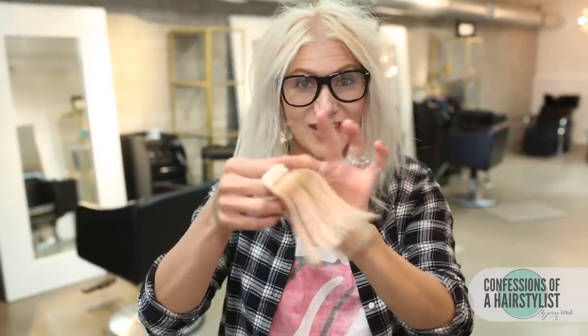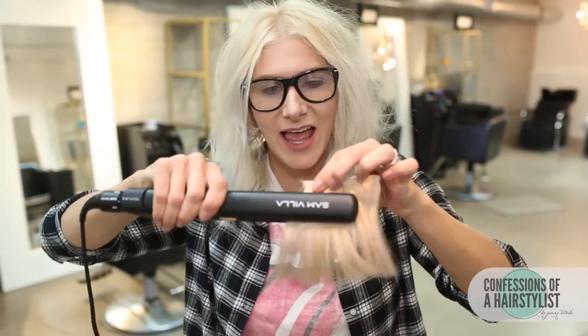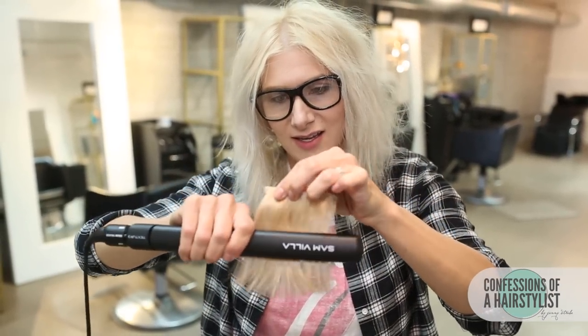So now I have clip-in extensions that I actually just cut so I could create a bang look. I'm just going to go through with my texturizing iron once again, add a teeny bit of texture to these guys. Then these simply just clip in.